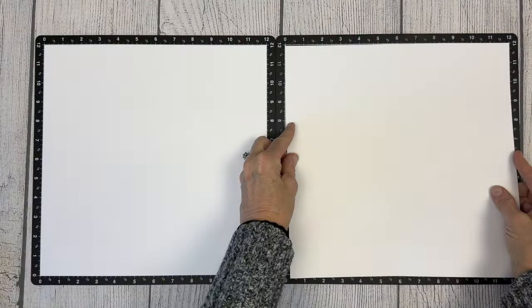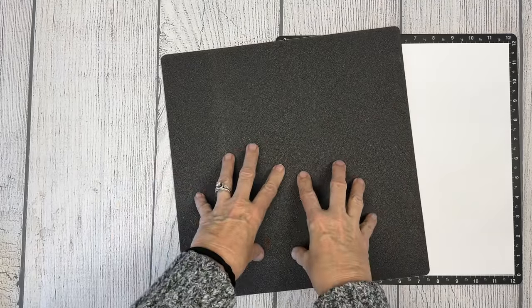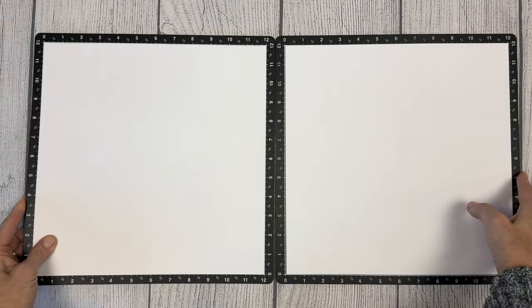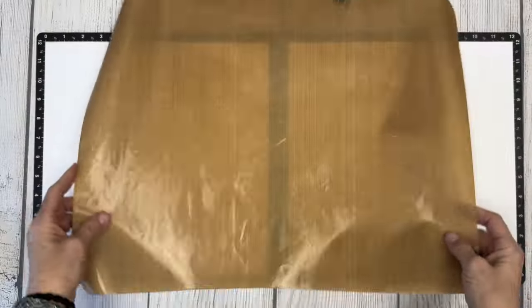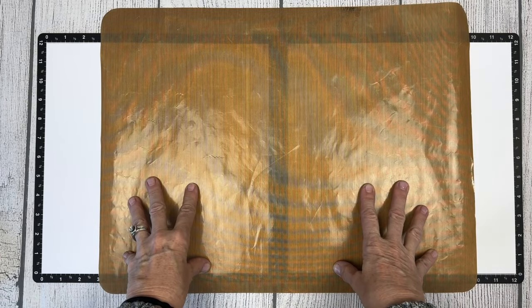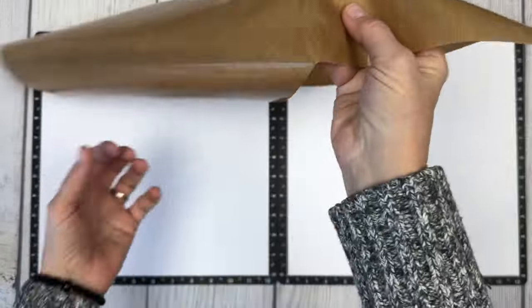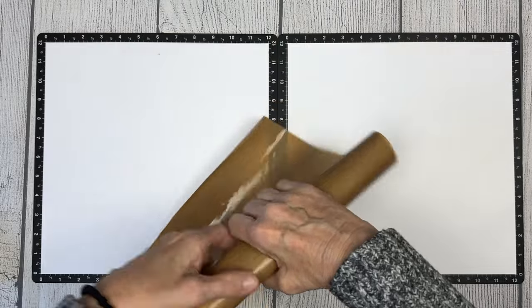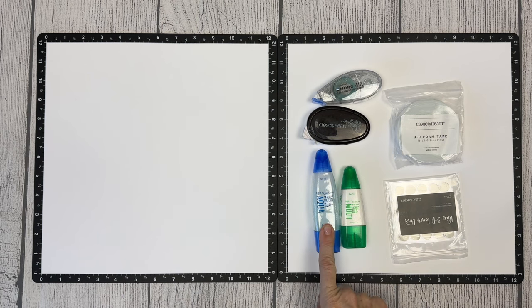One of my very first investments and my go-to that I still use every single time I scrapbook is a Versa mat. The Versa mat helps so much with measurements and cuts, as well as holding your base pages together, and the sponge back is perfect for stamping. My next investment was an all-purpose mat — I can do puddle painting, splattering, it's wipeable, has a rubber back that holds it in place, and I do many treatments on my parts and pieces using it. It's wipeable for adhesive as well, and I can roll it up for all those messy jobs.